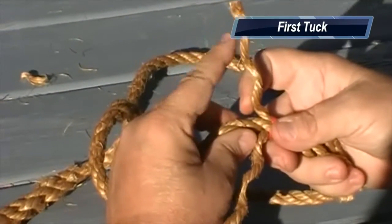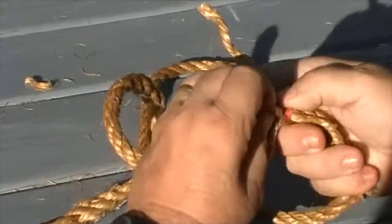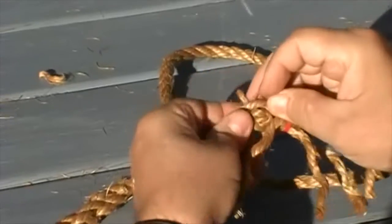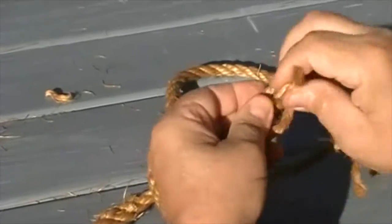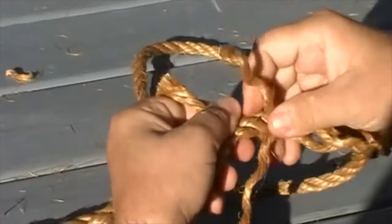I'm going to start with this one right here. It's going to go over this one that's right next to it and under this one. As with all splices, the tucking process consists of carefully going over the nearest strand and then under the next.